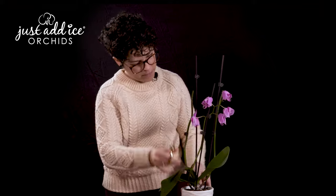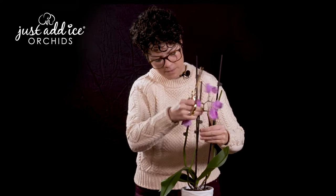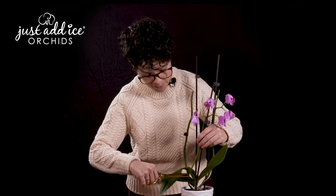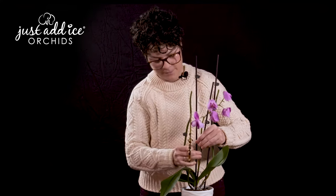But this one we're going to take all the way down, just down to the base of the plant where the leaves are coming. I'll explain the process of removing the whole spike with our next plant. Now that we've trimmed the spent blooms on this plant, hopefully it's going to produce some more flowers for us.